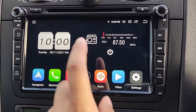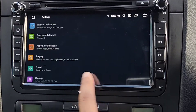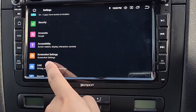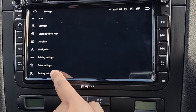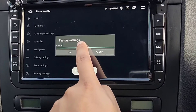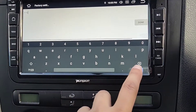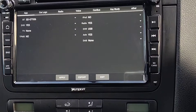Hey guys, welcome back. I'm going to do a quick video on the Pumpkin head unit. There's a factory settings menu where you can go in and change a few things. Let's go into Car, then Factory Settings. Normally the password would be 8888, but that doesn't work on this version — it's 126, which is a bit weird, but it works.